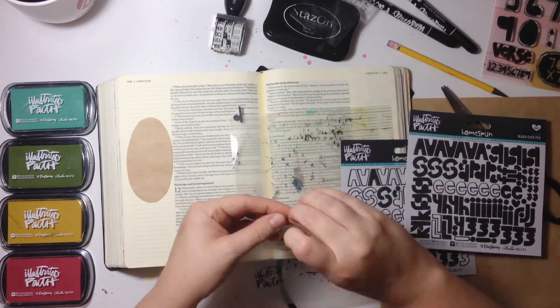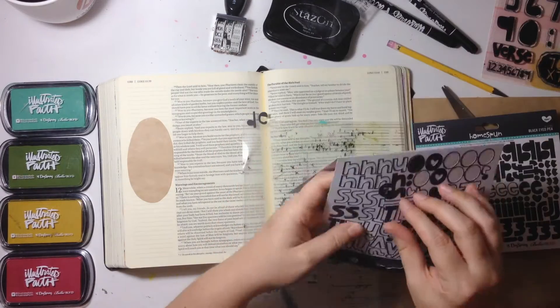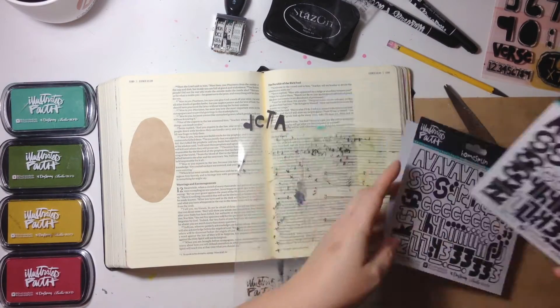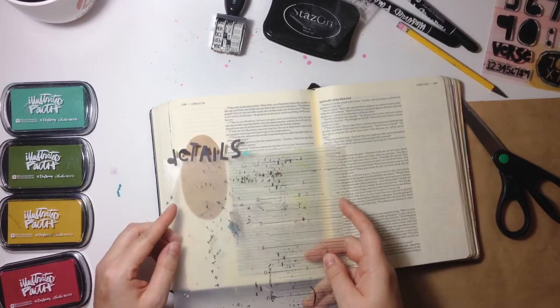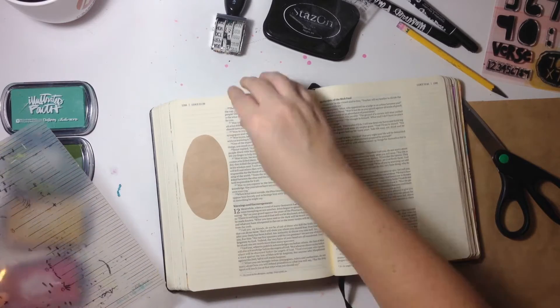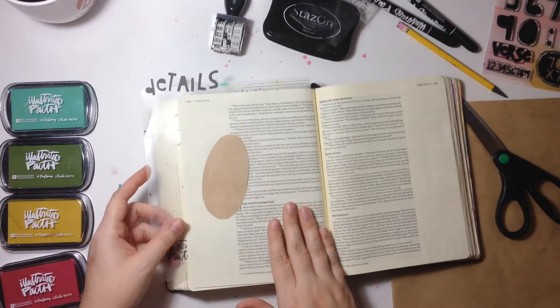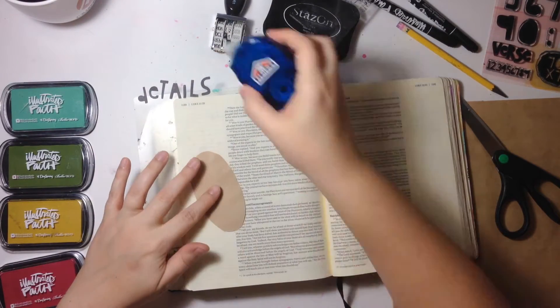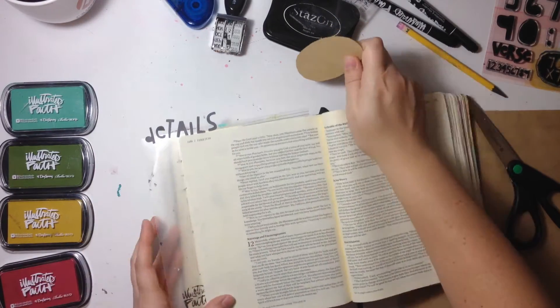I have an idea of what the big idea is that I want to pull out of this verse, and I knew I wanted to spell out the word 'DETAILS' with these alphabet stickers. So I'm just making sure the letter sticker is going to fit inside the oval and figuring out the placement for how I want them. Once I determine that's going to be okay, I go ahead and put them on top of my mat and then get started.